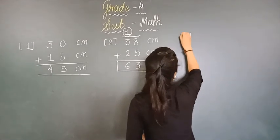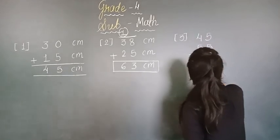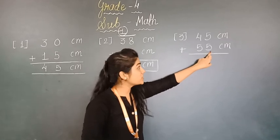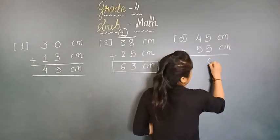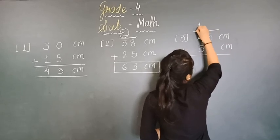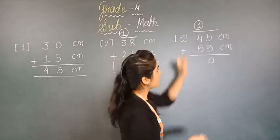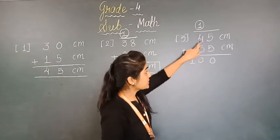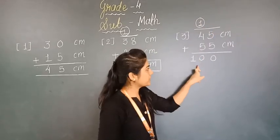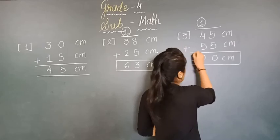Now number 3. We are taking digits 45 and 55, and adding centimeter. Now 5 plus 5 is 10 — we write 0 below and carry 1. Then 4 plus 5 is 9, and 9 plus 1 is 10. So our answer is 100 centimeter.